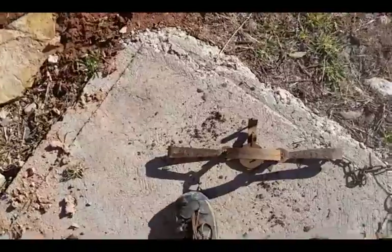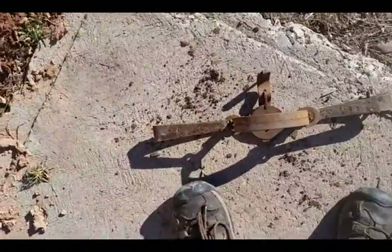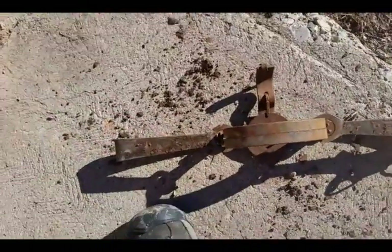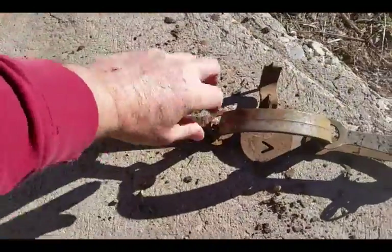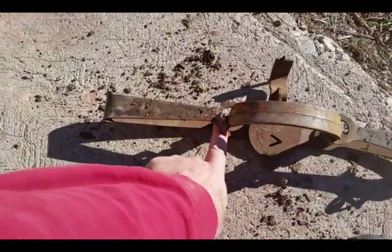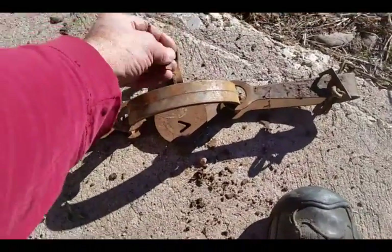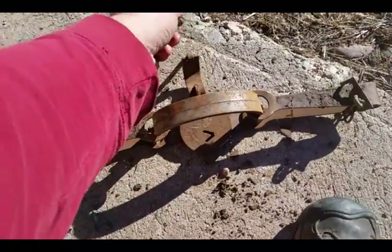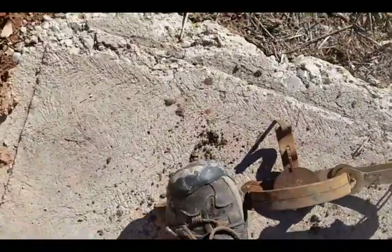This is a trap that caught a coyote the other day. For those of you that have never seen one of these, the spring bars right here are what push the tension on these jaws. You've got to collapse both sides at the same time down past these deals. This is the lock that holds the jaws open — it'll hook in once we get the jaws open. It's not the easiest thing in the world.